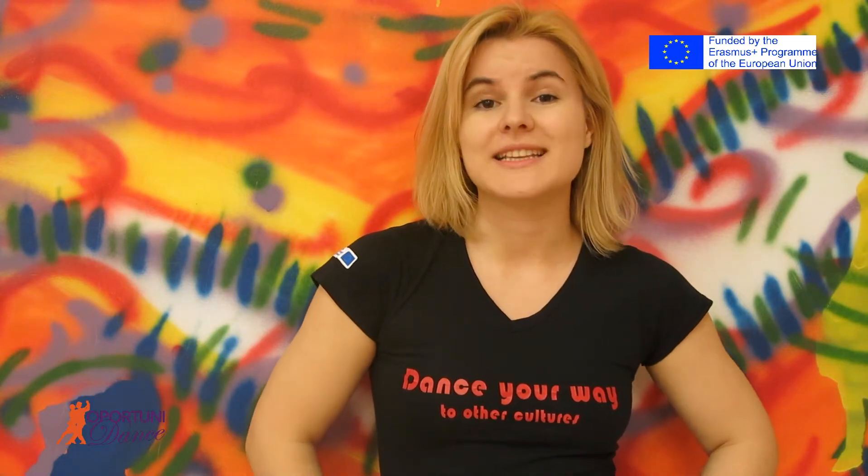Hello, this is Andrea from Oportunidad in Bucharest. Here we have a video of an intermediate footwork of salsa on one. I hope you enjoy it and have fun!